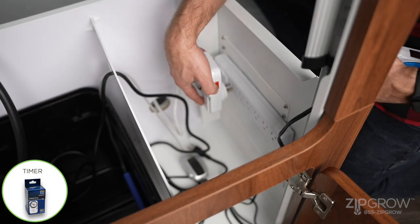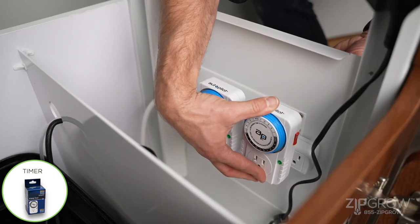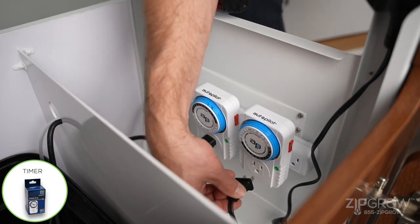Plug the included timers into the power bar. Then plug the LEDs and the pump into their respective timer.